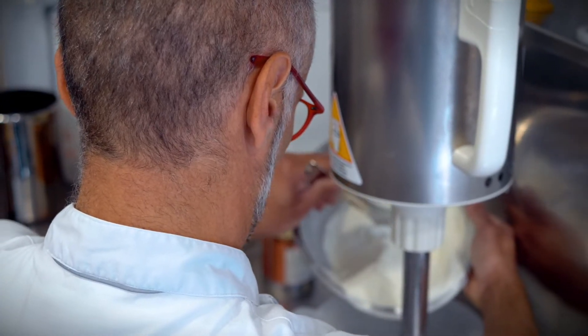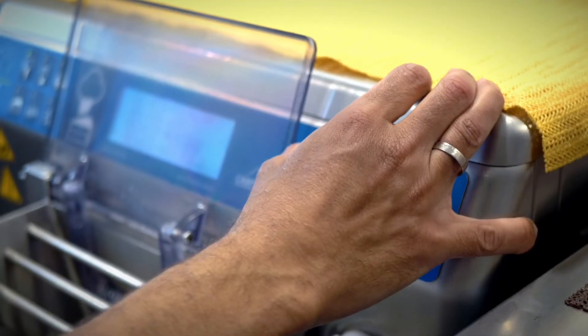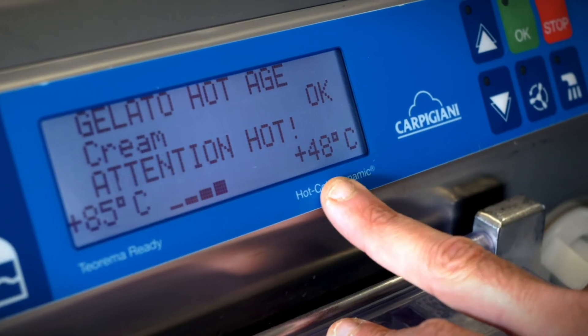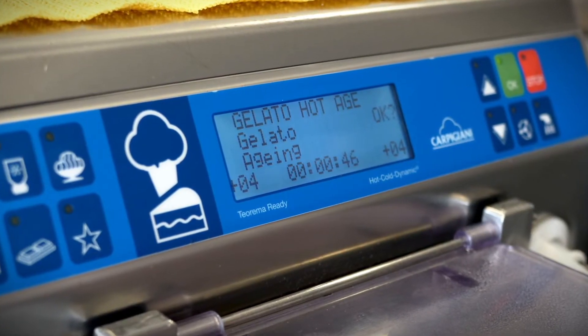The next phase of the production, which is very important, is the pasteurization process. All it does is make sure we kill the highest amount possible of bacteria in the mix in order to make it safe. As part of the pasteurization process, it's all about heating the mix up to 85 degrees, which is the ideal temperature to kill the bacteria and mix the components together, and then cooling it down to fridge temperature, about 4 degrees.